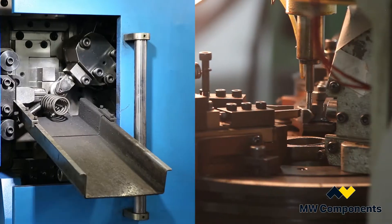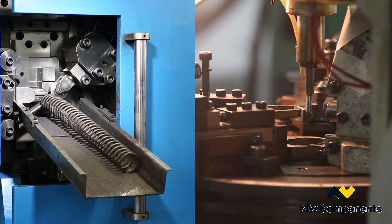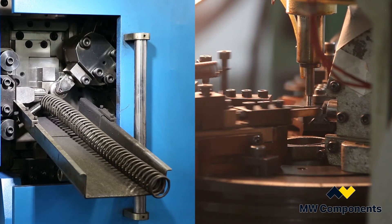We make extension springs that are actually 50 feet long, or we make them as short as half an inch, and the force is developed from about ounces up to thousands of pounds.